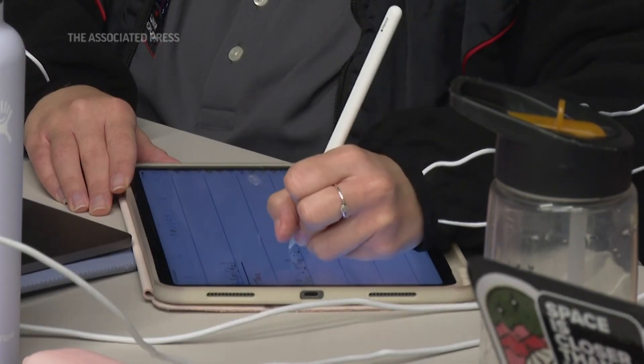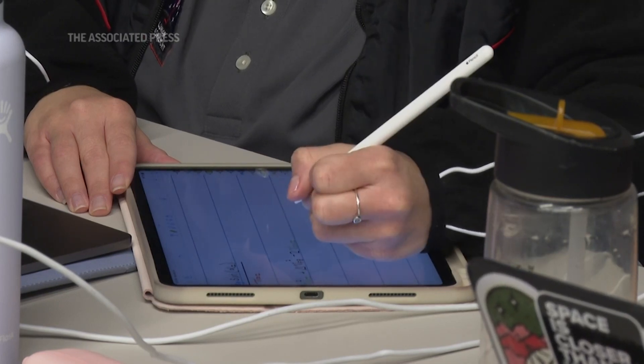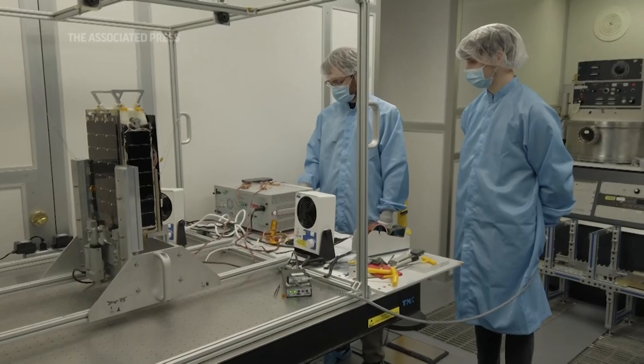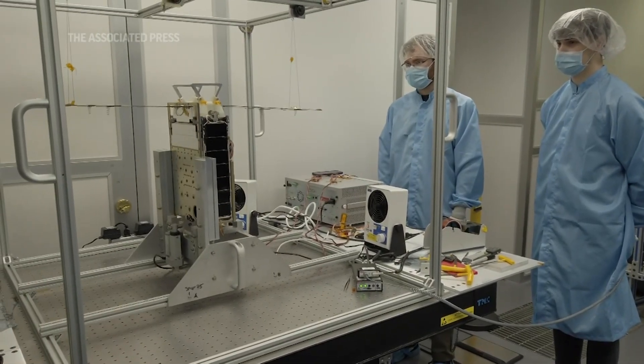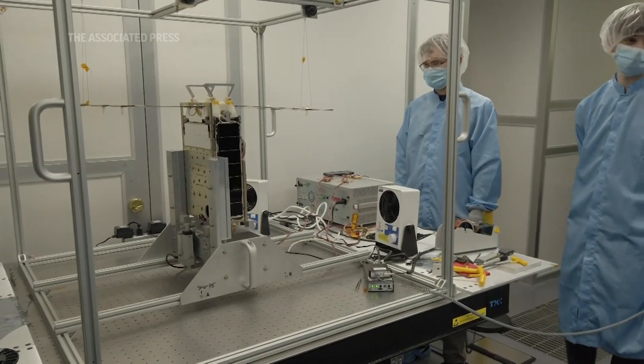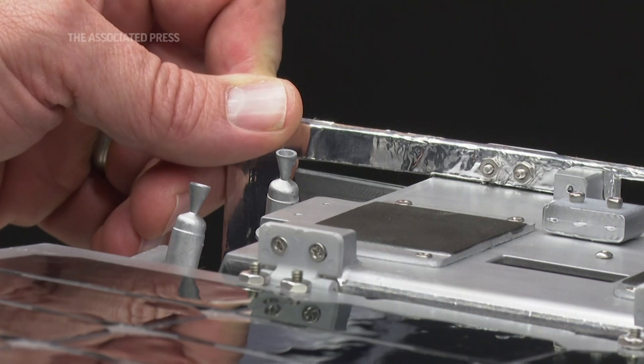NASA asked us if we would be interested in integrating the full spacecraft for them. They had built the other pieces of the spacecraft, and all of those pieces came here to Georgia Tech, and with the help of Georgia Tech Research Institute, we were able to put all the pieces together into the single overall spacecraft.